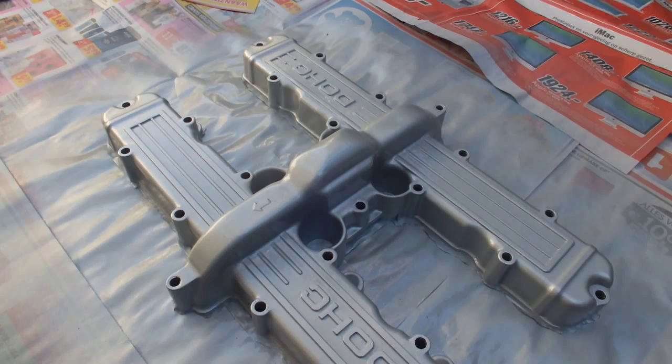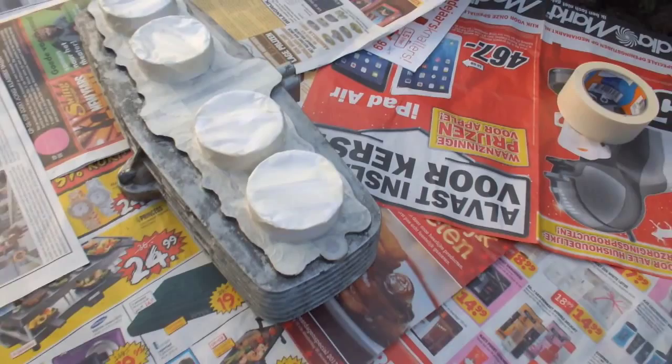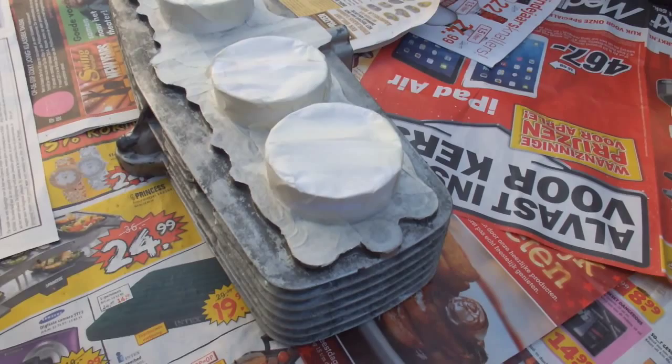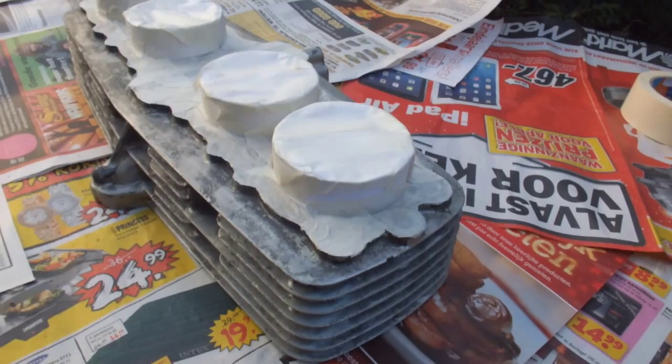In the meantime I've already brought out the cylinder head. As you can see it's already been cleaned and masked off. The intention here is to do the bottom end first because it's upside down, finish it off with three coats, then turn it around and do the other side. So I'm now going to start on the cylinder head.